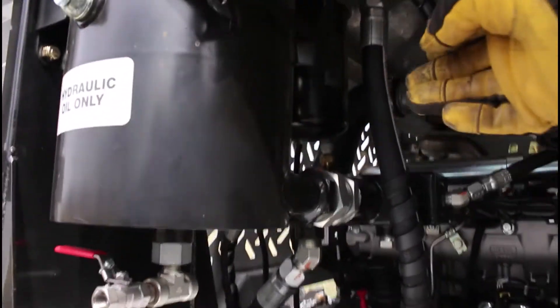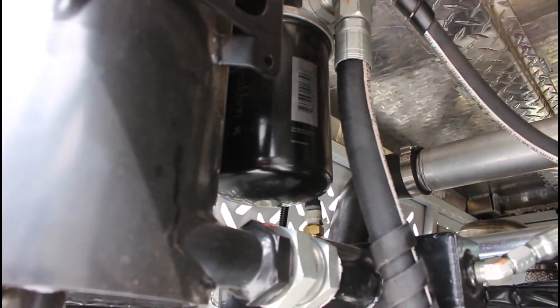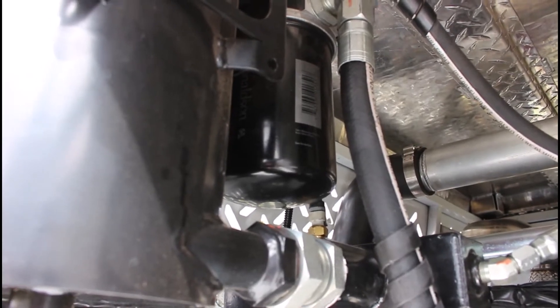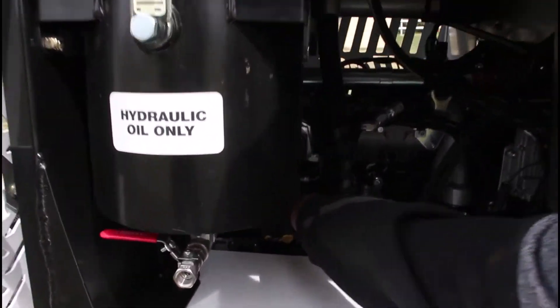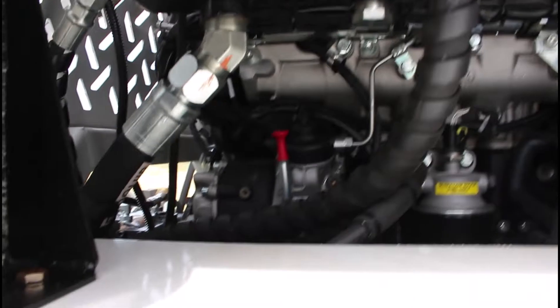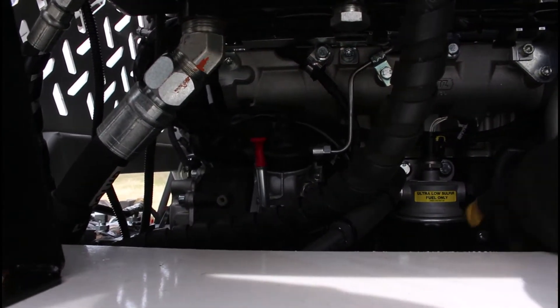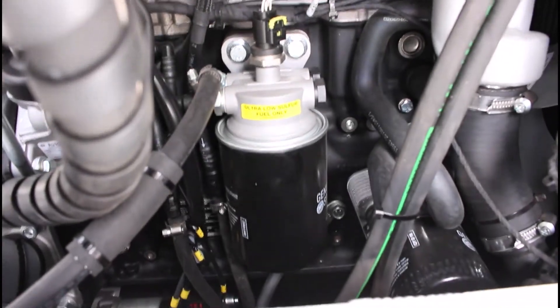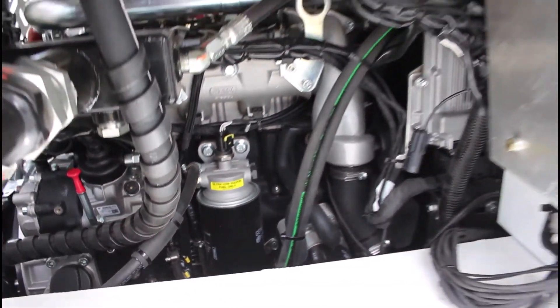Behind the hydraulic tank you'll see a return filter — a large spin-on filter for returning hydraulic oil, changed according to the schedules in the operator's manual. The red cap is the engine crankcase oil level dipstick. Beside it is the secondary fuel filter. The engine fuel filter is mounted just below, and at the front of the engine compartment is the primary fuel filter.